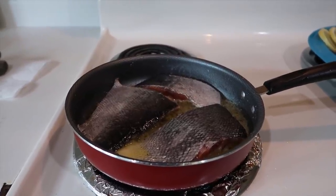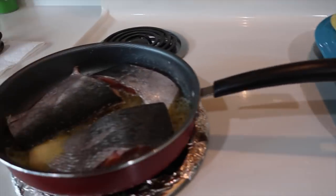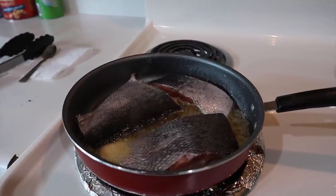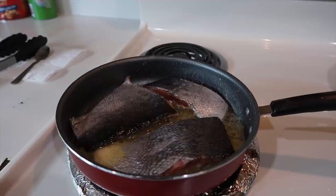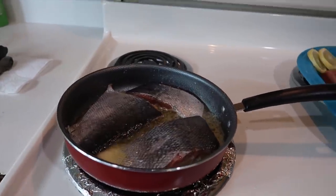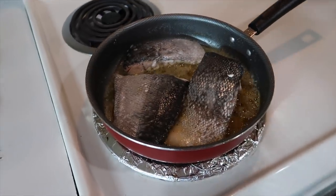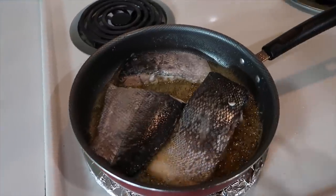I'm actually wondering if I should even cook that last piece, because it's just me. So it probably wouldn't make sense to have all the salmon cooked up and nowhere for it to go. It's cooking now. I'm going to turn the camera off and let this cook for a minute. It said four minutes per side — it's actually been about six minutes, so I'm going to go ahead and turn them over.